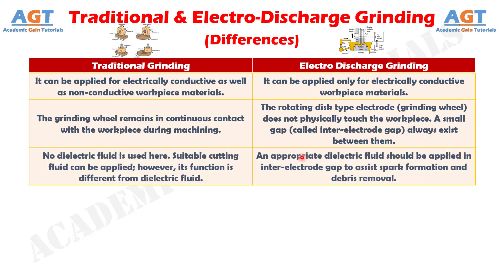Number 3. No dielectric fluid is used in traditional grinding. Suitable cutting fluid can be applied; however, its function is different from dielectric fluid. Whereas in electro-discharge grinding, an appropriate dielectric fluid should be applied in the inter-electrode gap to assist spark formation and debris removal.